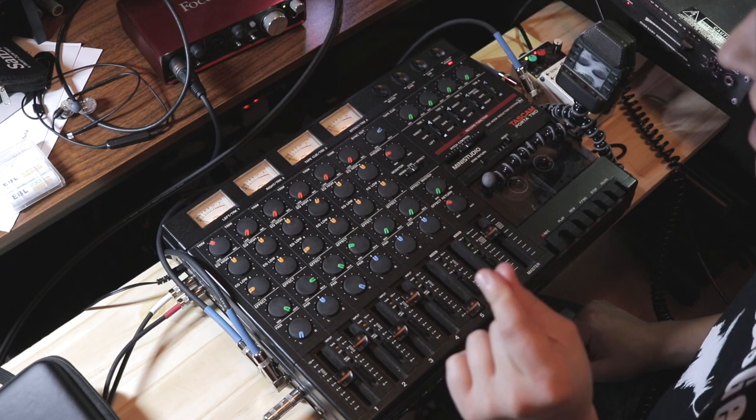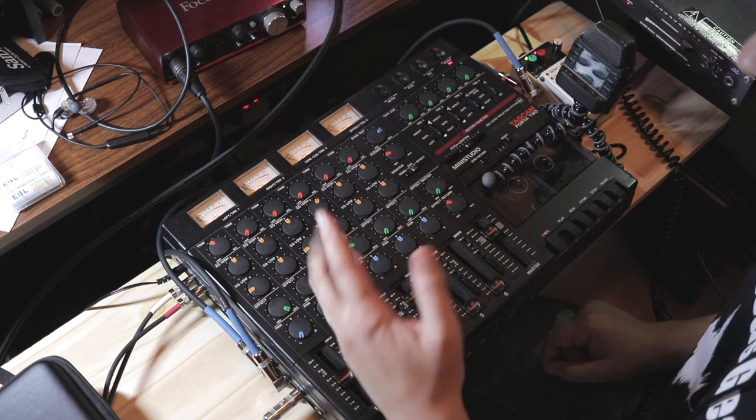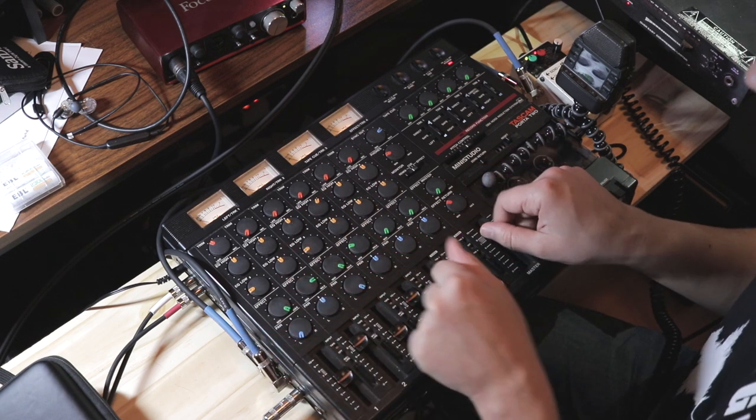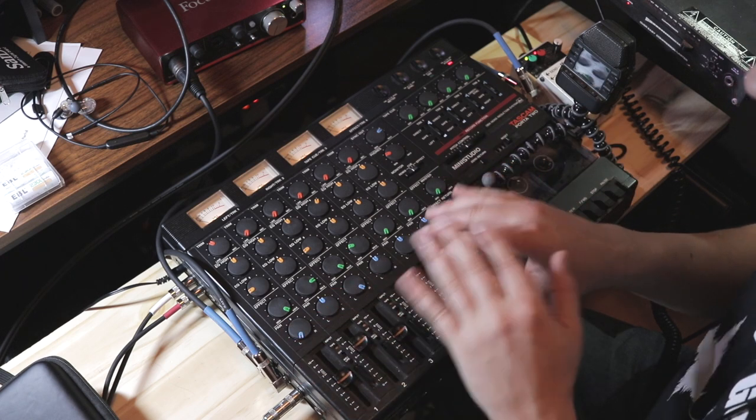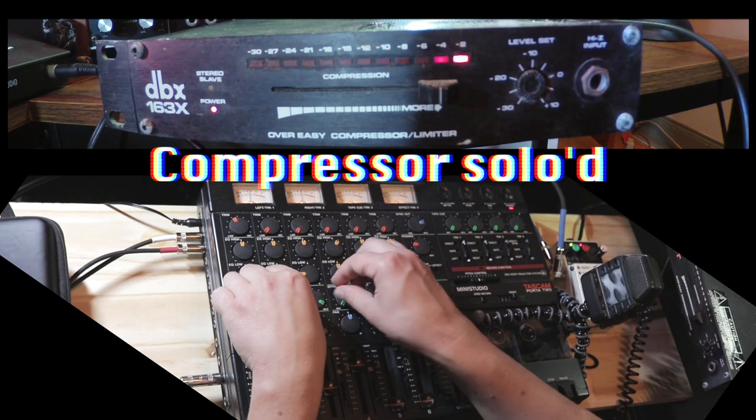I'm going to mess with these levels so you can hear how the compressor is behaving in solo.